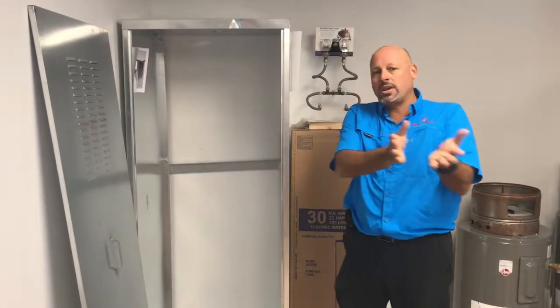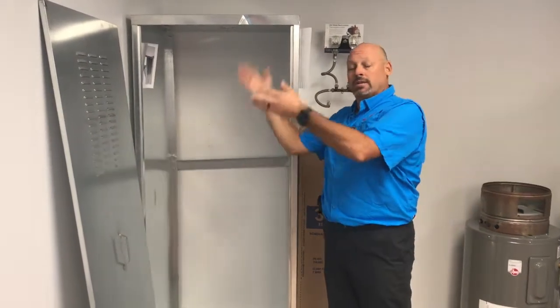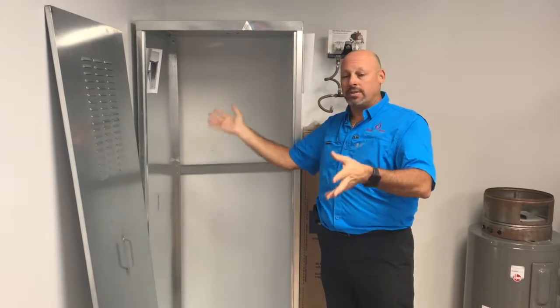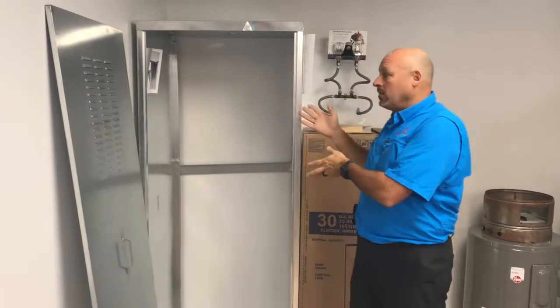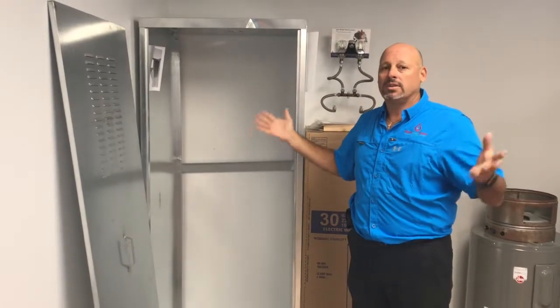Just put it on the other side of the wall, on the outside. Now you give your wife that opening she wants to put other stuff in the garage, and you have the heater outside protected — not having any problems. Win-win.